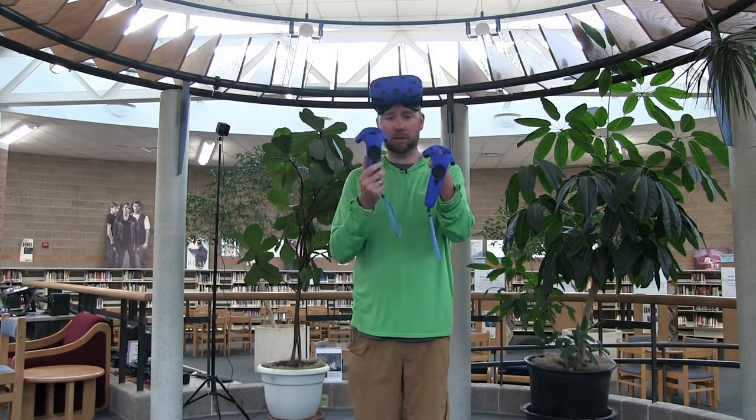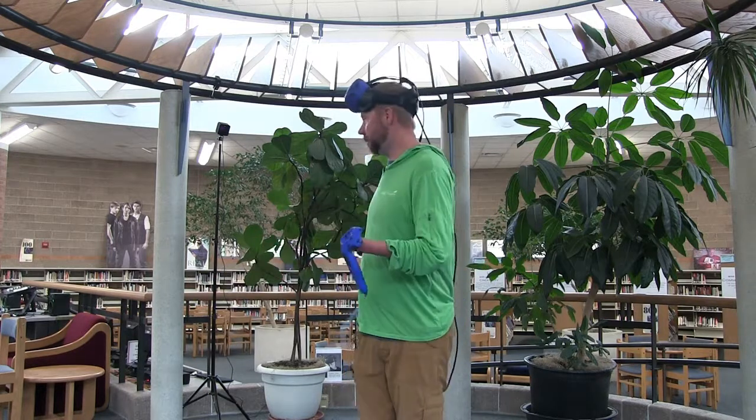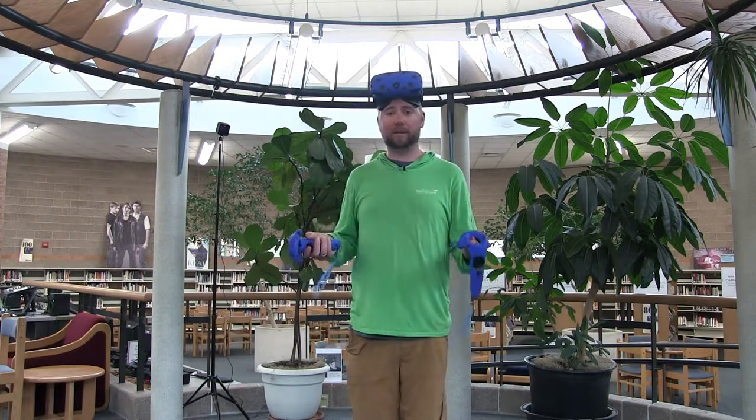Your Vive equipment is pretty much set up and ready to go, but there are a couple more steps. First, turn on the computer and log in. Once it's set up, launch the program SteamVR. SteamVR will tell you if it recognizes your base stations, your controllers, and your headset. From the SteamVR app, run the room setup — this allows it to calibrate exactly how your VR zone is set up. Once you've done that, you're ready for the amazing world of virtual reality.